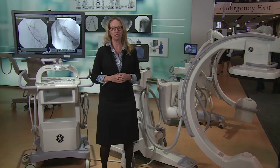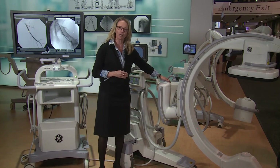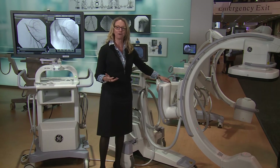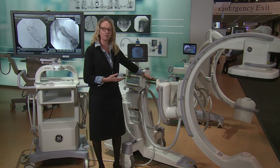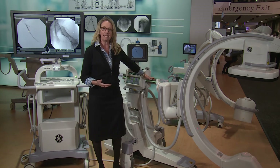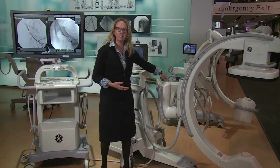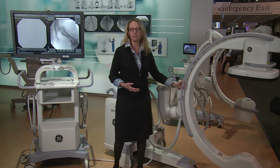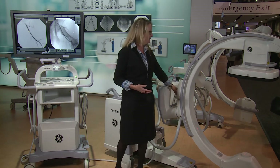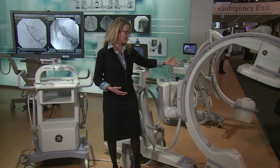In addition to the new flat panel technology, we have introduced a new ERGO C-Arm — ERGO for ergonomics. We've enhanced the experience for the RADTEC to be able to move the system into place easily, with more comfort, with radial dials that are easy to set in a tension setting. It's very easy to set the tension, move the C-Arm, let it go, and it's balanced and stays in place.